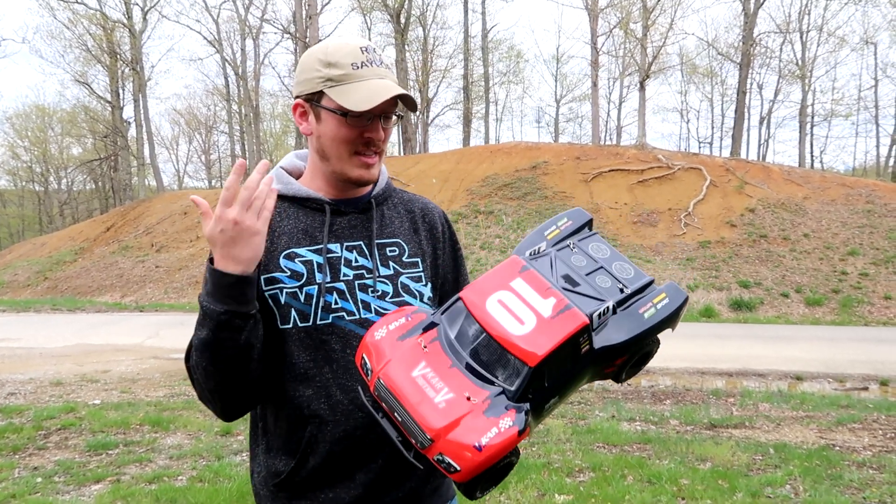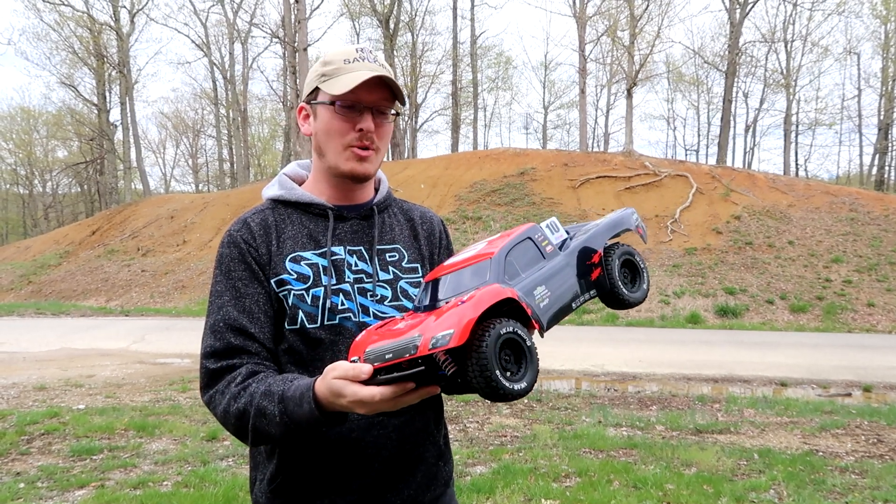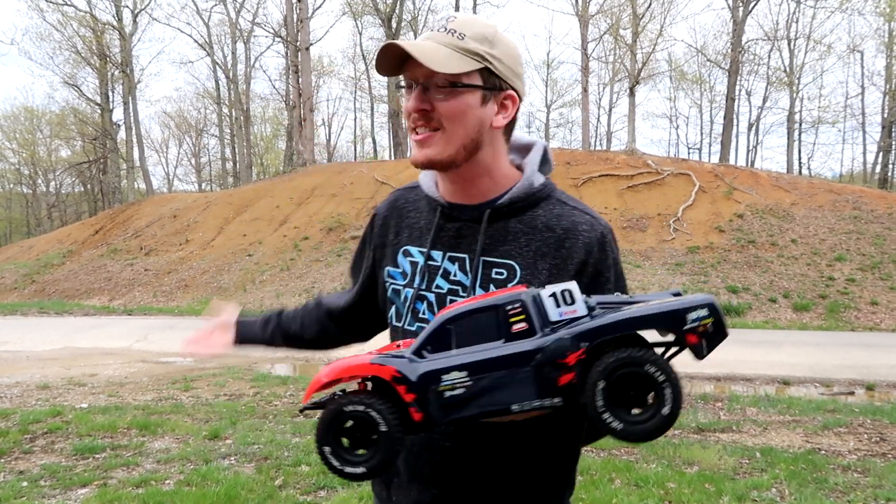What's up guys? Today we're at the park with the V-Car Racing 10th Scale 4-Wheel Drive Short Course Truck to try the Hill Climb Challenge.